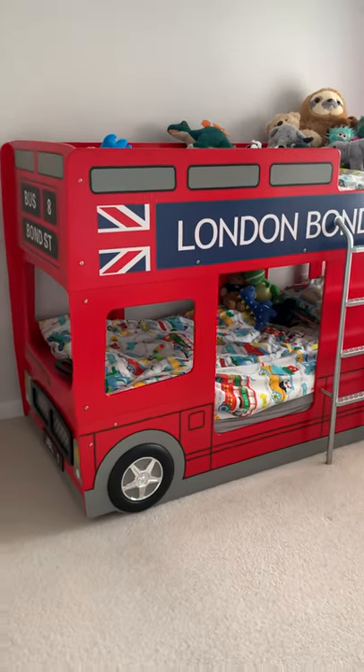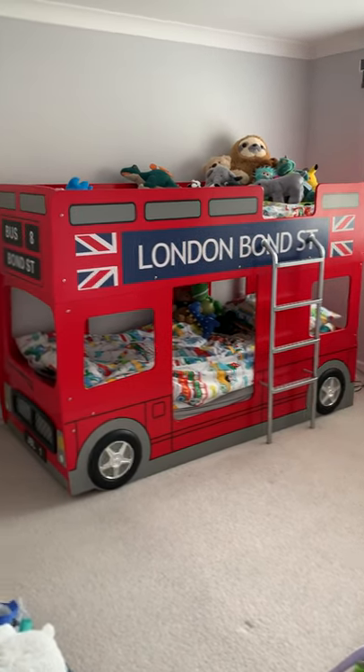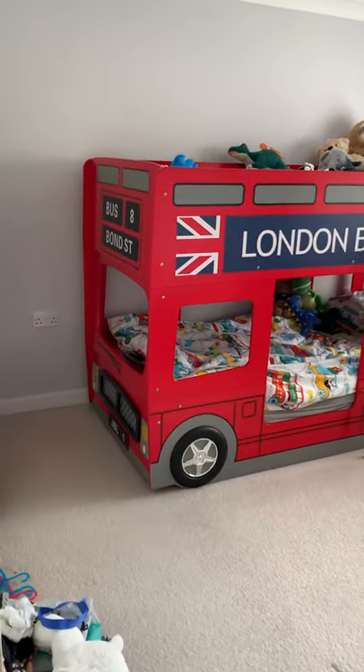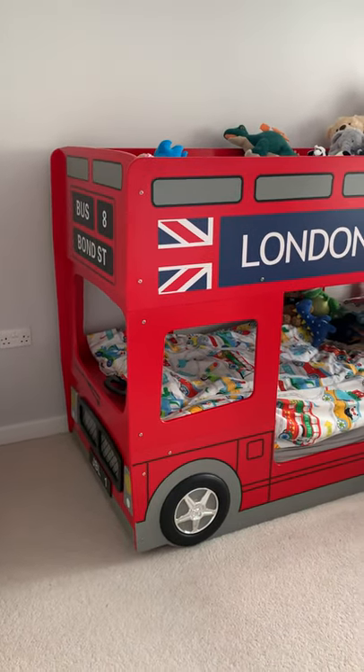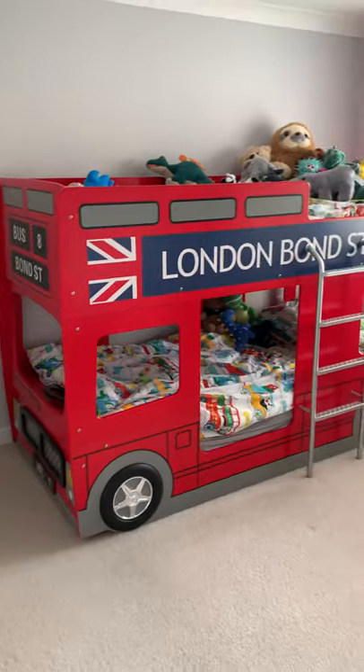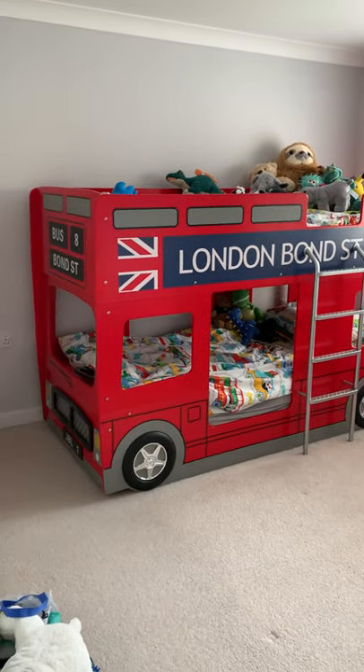It's the Julian Bowen double-decker bus bed. I bought it in Robert Dyas, but they do it in lots of different places. Argos have got it and I think even Next do it. Lots of different places sell it online, but at the time the best price I found was at Robert Dyas.